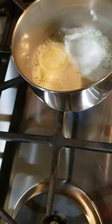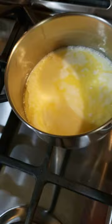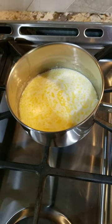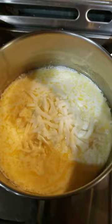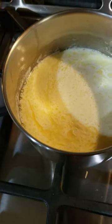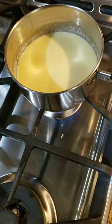As the butter melts, we'll add in the heavy whipping cream — about eight fluid ounces. Now we'll add some Monterey Jack cheese, which will thicken it and blend right in. Perhaps a bit more. Cook on fairly low heat and stir often.